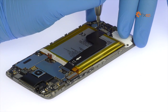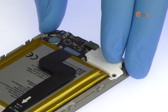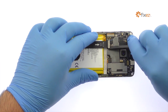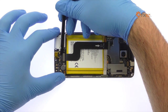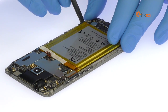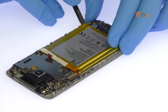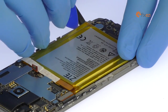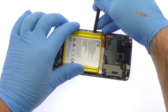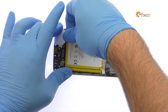Remove the two Phillips screws and bend the metal bracket. Detach and remove the Accent 7 interconnect cable. The Accent 7 battery is well wedged and adhered in place. Use a combination of the triangle tool and spudger to carefully free it from the adhesive securing it to the mid-frame. Lift out the 3250 mAh Accent 7 battery.